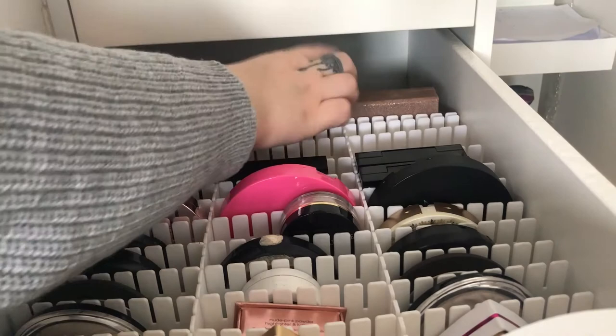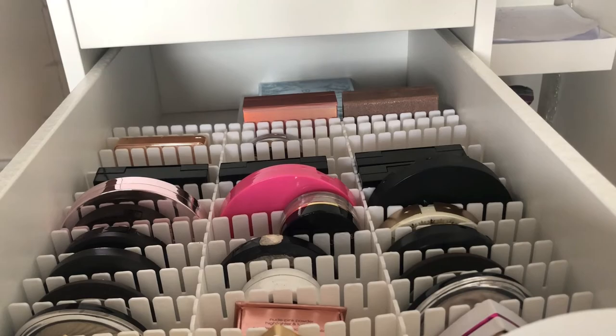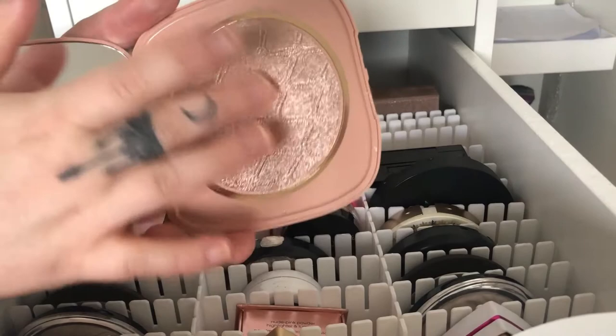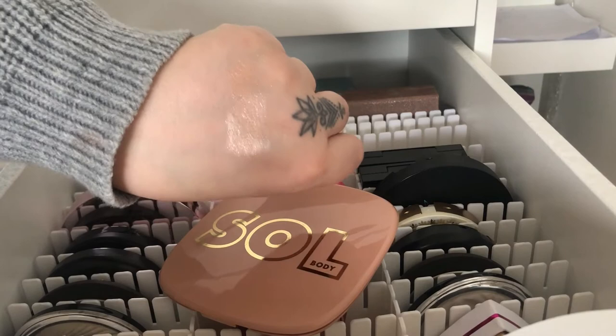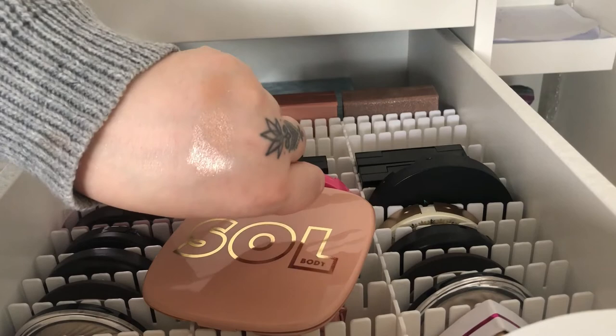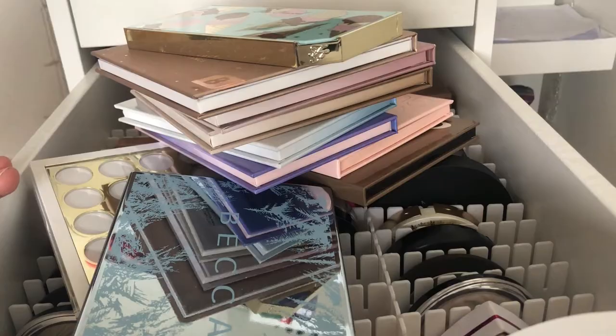Then I have this highlighter from Soul Body, which is a sister brand of Colourpop — it's a big highlighter. These are supposed to go on the body but you can use them on your face as well. This is in the shade Rose and you can see how blinding it is.